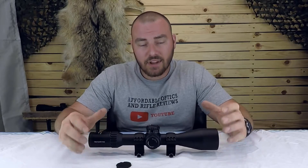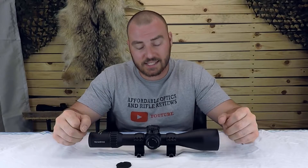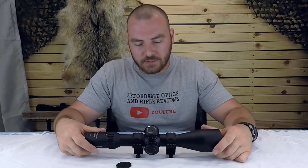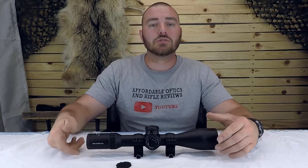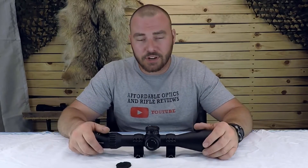Stay tuned — we are going to have a video comparing this optic to the new Vortex Strike Eagle 5-25x56. They are, in every way, comparable. Thanks for watching Affordable Optics and Rifle Reviews. If you own this model, please share your experience in the comments below so viewers can see your thoughts alongside the review. We also have a Facebook group, so feel free to join that as well.